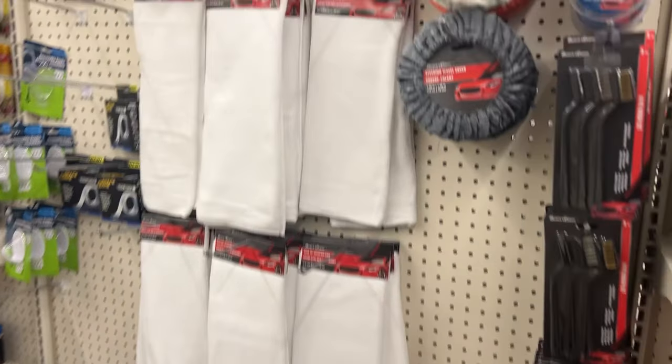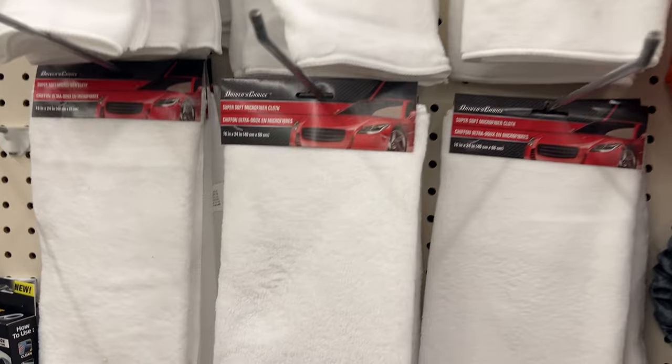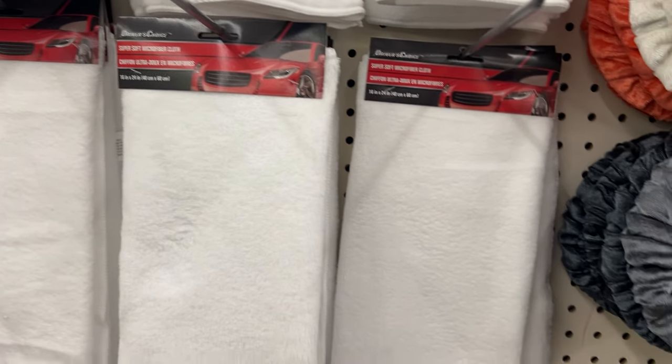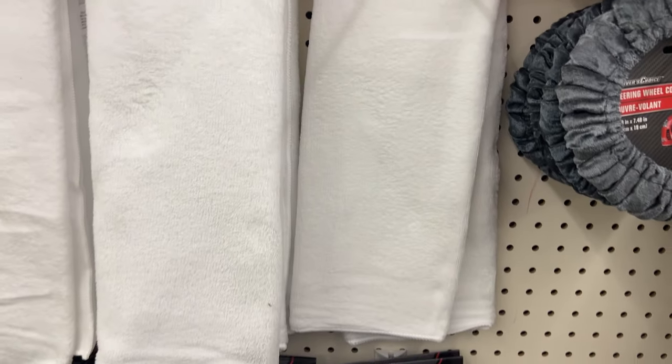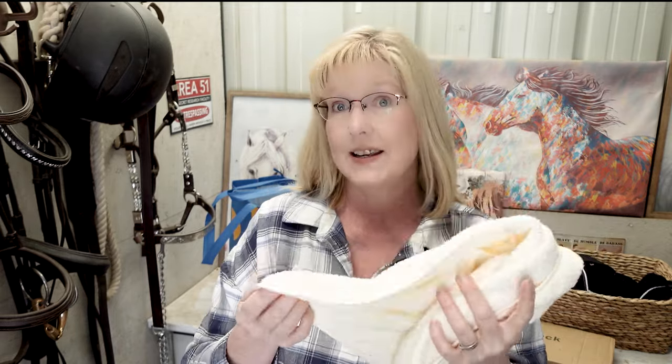If you're looking for a more affordable soft towel, you might also want to check out Dollar Tree. They have white microfiber fluffy towels for $1.25 — I use them all the time with my horses, in the house, for dusting, cleaning saddles, bridles, boots, anything. But I wanted to try out the Temu version and see if it was worth it. It is a nice towel. I really do like it and hopefully it will last.